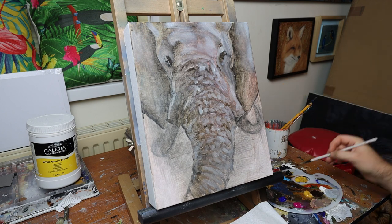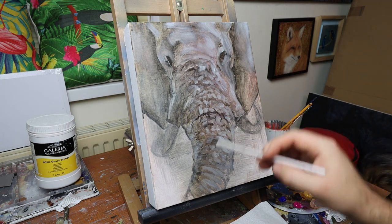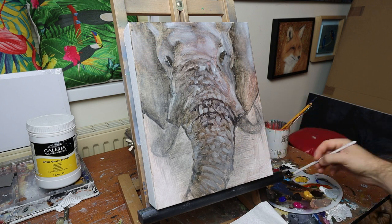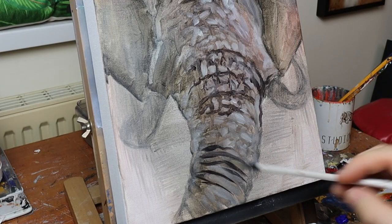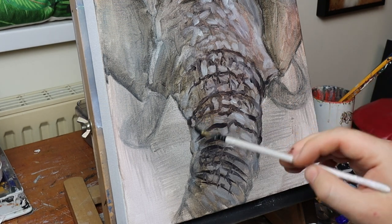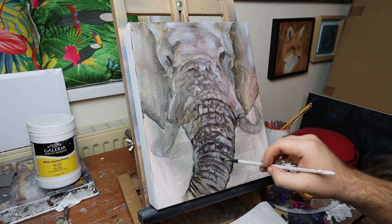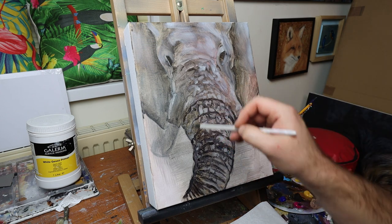Once I got that rough blocking stage finished — which I actually really like how the picture looks and kind of wish I'd left it at that stage — one of the big issues with this painting was the composition. I really didn't think about the composition very much, and it just ruined the piece. A better composition would have been to zoom out a little bit and have more of the elephant's body, or tilt the canvas landscape to show more of the ears. What I'm doing here is using black paint mixed with a little brown and a soft round brush to refine the drawing.